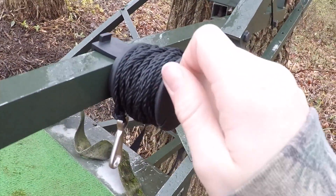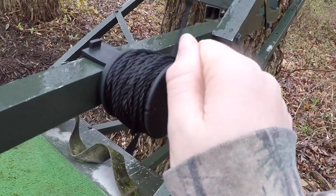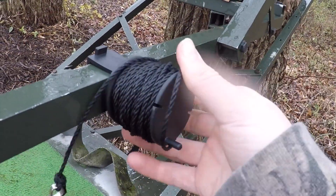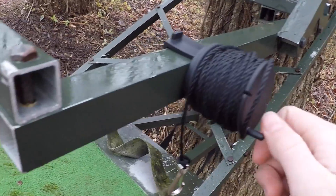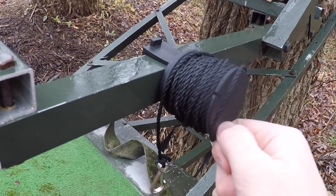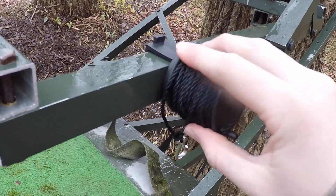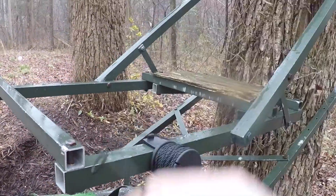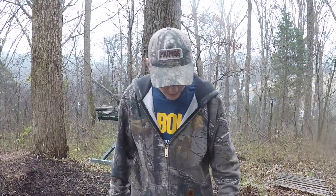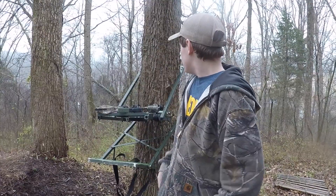I've actually never really used it clipped onto a tree stand because you can't use this to pull a bow up — bows weigh too much and you'd have to use two hands on this little handle. So really you either crank it a bit or, if the cord is all the way down, you just pull the string up yourself. That's mainly what I've realized I use it for.